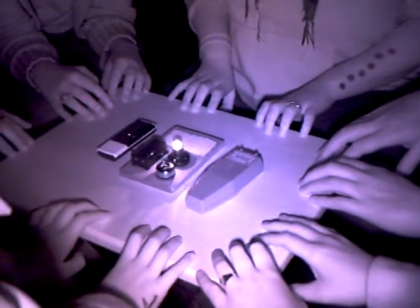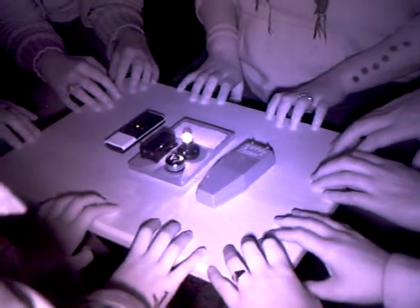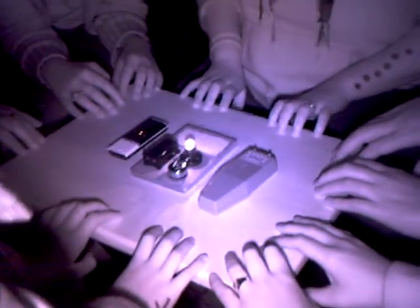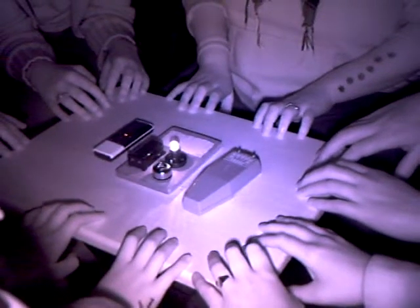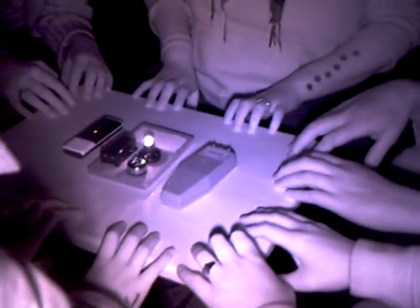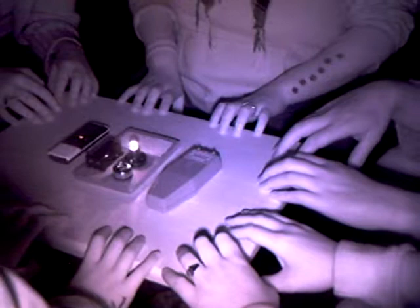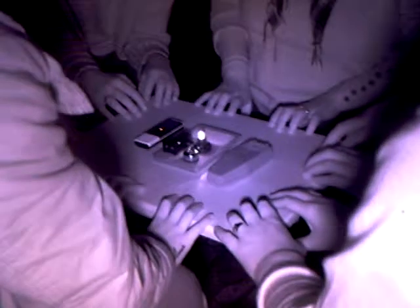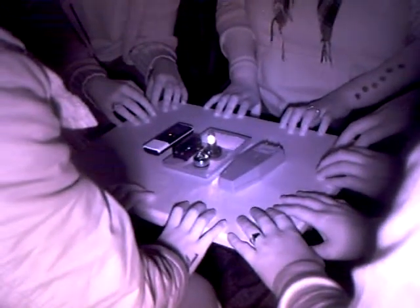Push the table towards one of us. You can touch one of us. What we'd really like to do is move this table. We won't believe you're here if you don't give us a sign. Keep doing the light. Use the energy. Use the energy you're drawing from those batteries. Take the battery right out, take that bulb right out.